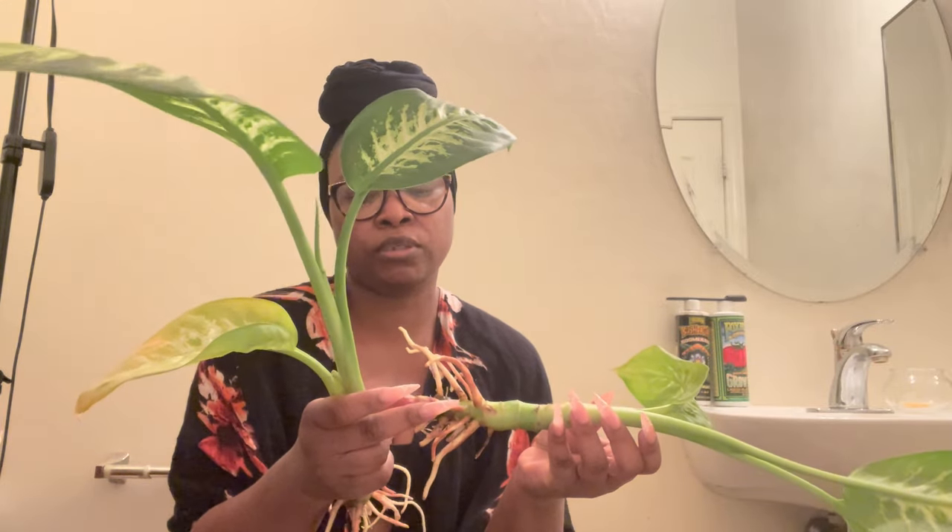Now these two are the Dieffenbachia — I think these are the Dieffenbachia Tiki Maradi, I'm not sure. But I got as much soil off the roots as I could, and I also pulled off the soil roots. This is just going to be a long task. There are some people that successfully grow their Dieffenbachias in water, and I want to be that person too. But I really want to get mine over to LECA. If it doesn't like LECA, then I'll try it in pons.